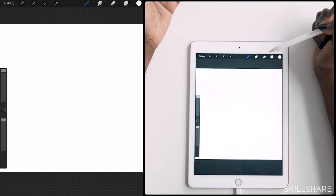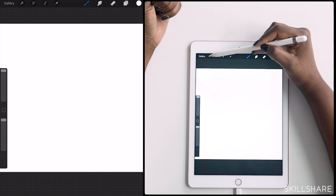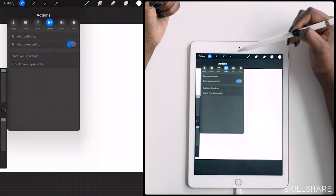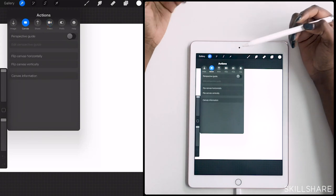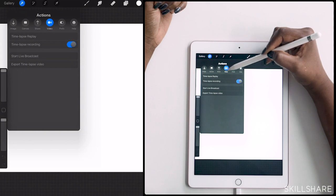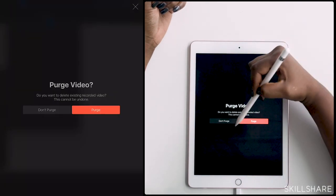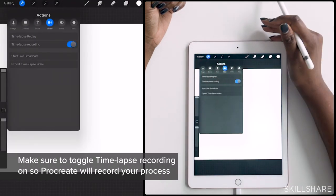At the top of the screen, you'll see this kind of control bar. The wrench here will give you a lot of the settings about your canvas. Here you can edit and incorporate a perspective guide. Importantly, under this camera icon you'll see the video settings — I have this selected as on.